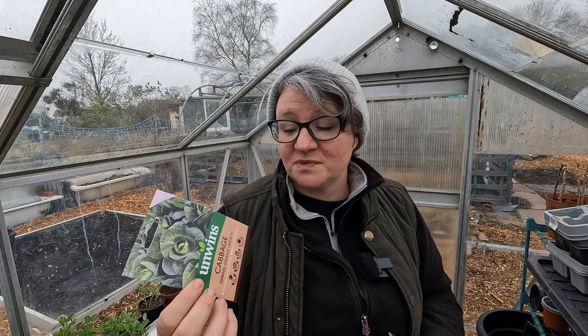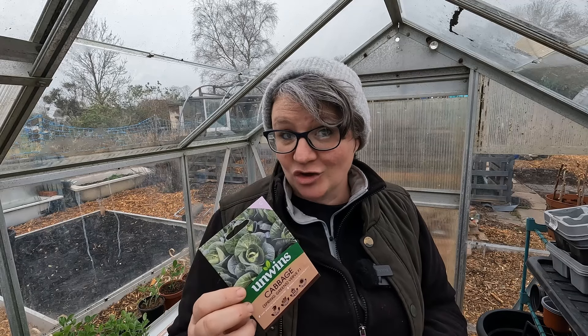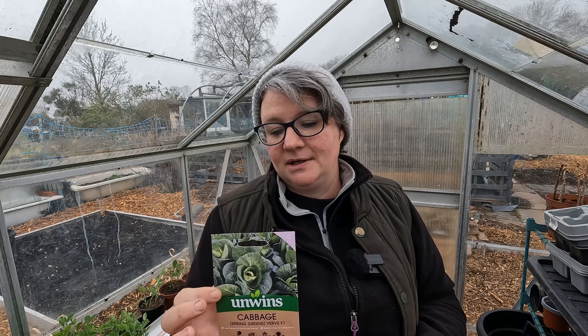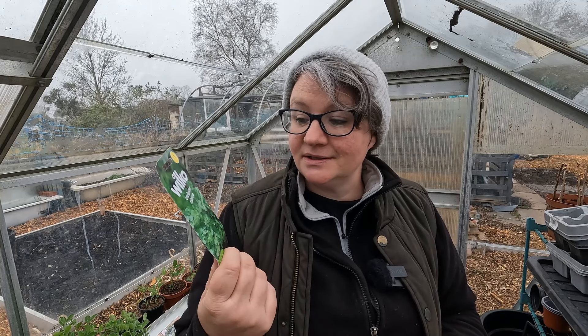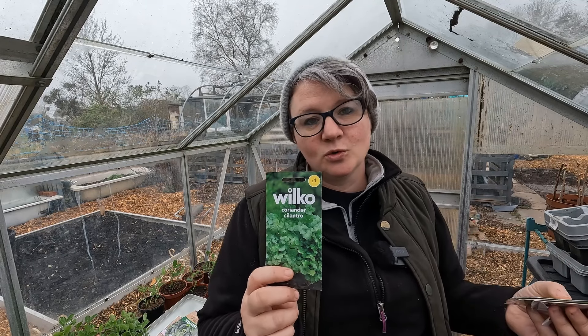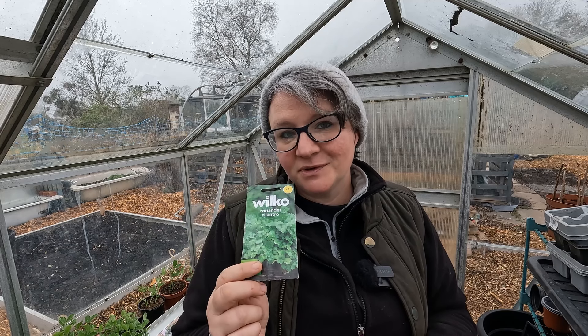Another thing I want to grow is spring greens. Because these don't heart up the same as the greyhounds, I haven't got the fear of finding slugs all the way through to the heart — which was a massive problem last year across the UK. So I'm going to grow a looser-hearting cabbage this year. I've also got good old coriander — a great staple. I'll be successionally sowing this all the way through most of the year, and I've got plenty of space to put it in between other veggies.